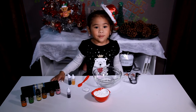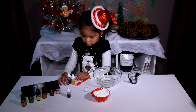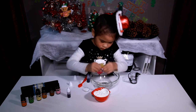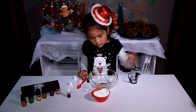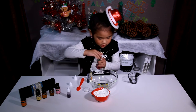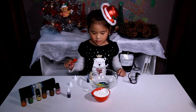I'm going to make green, so we need 10 drops of blue and 10 drops of yellow. Let's pick a scent — I will pick Christmas tree. I want this one sparkly.